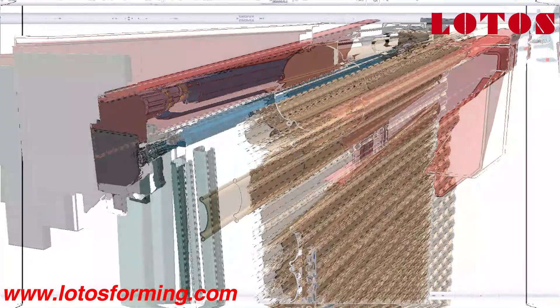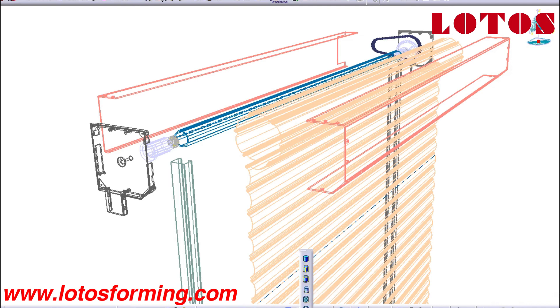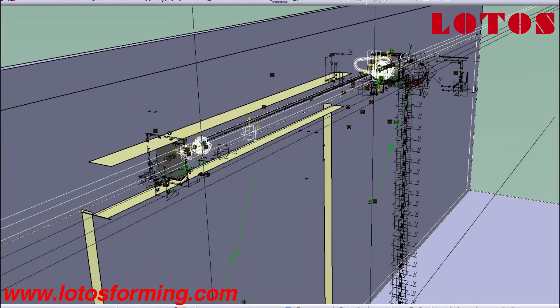In some parts of the world, roller shutters are subsidized by local governments. In areas frequently exposed to inclement weather, roller shutters are used as a method of insulation, can protect windows against hail damage, and can be made to withstand high wind. In this video, let's introduce different door shutter roll forming machines.